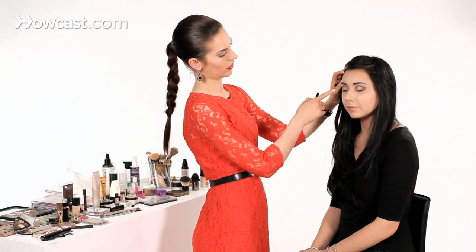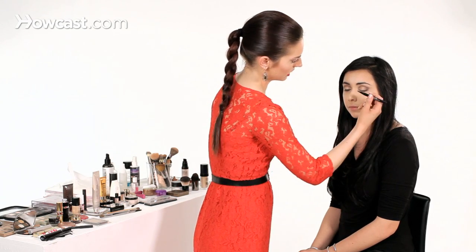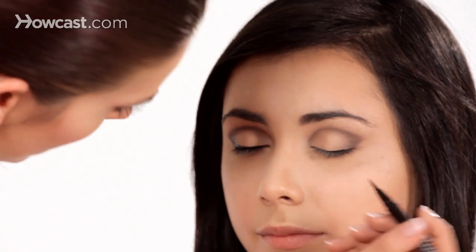I already prepped her other eye, and this is what we're going to aim to get on the other side. Symmetry is a huge thing for liquid liner. We want to start right at the lash line. I like to start in the middle because it's a little bit easier, instead of starting in the inner corner where it needs to be very thin, or at the end where we're making a wing.